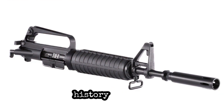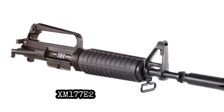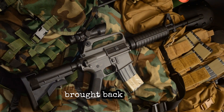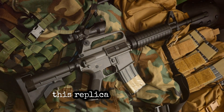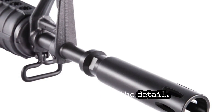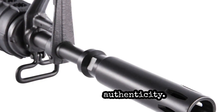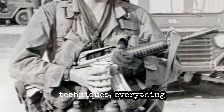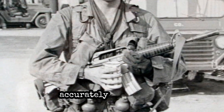Now, Potomac Armory brings this history to your hands with their clone-correct XM177E2 upper receiver. This isn't just a clone — it's a piece of history brought back to life. The craftsmanship and attention to detail are unparalleled, ensuring that this replica is as close to the original as possible. Every component has been meticulously crafted to ensure authenticity, from the materials used to the manufacturing techniques, everything has been done to replicate the original XM177E2 as accurately as possible.